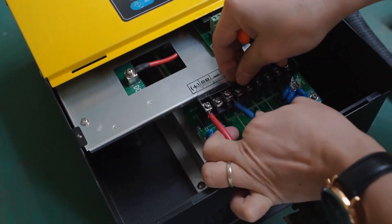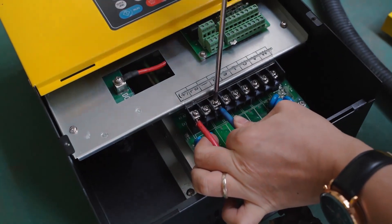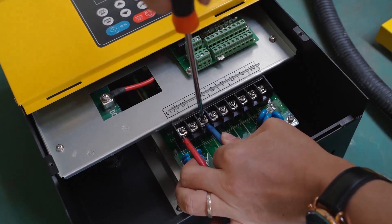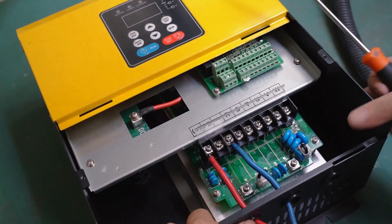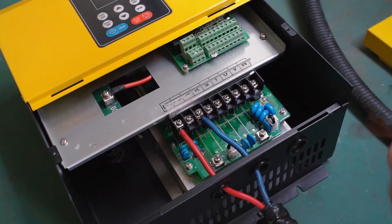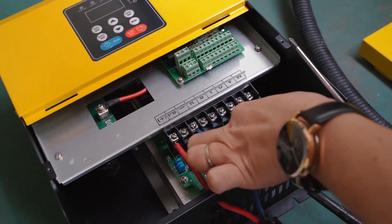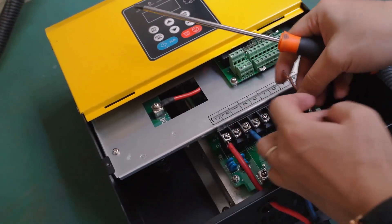Our machine is 3-phase 5.5 kilowatt, with an open circuit voltage range from 300 volts to 750 volts. We will connect with our solar panel rated at 560 watts.